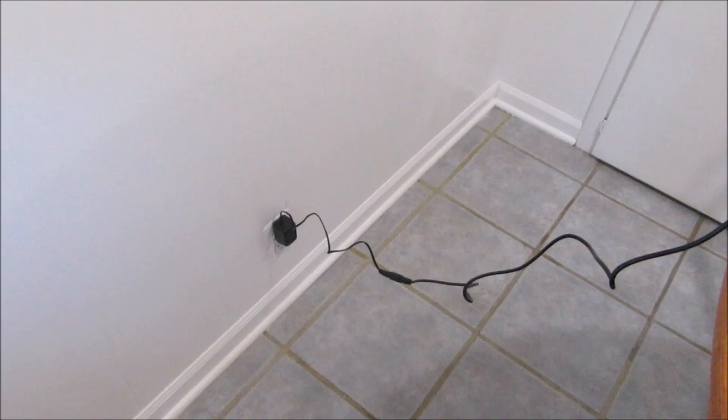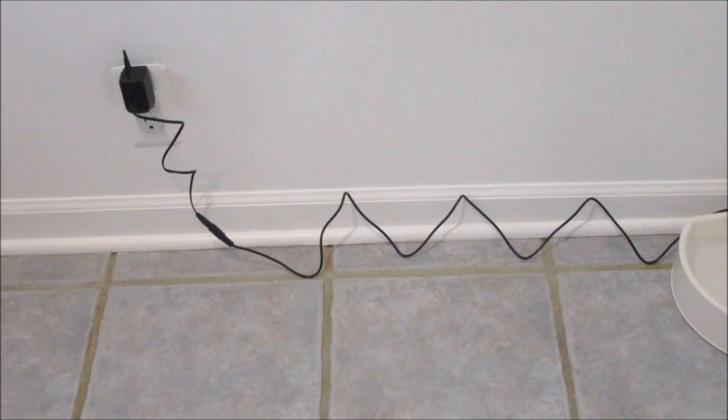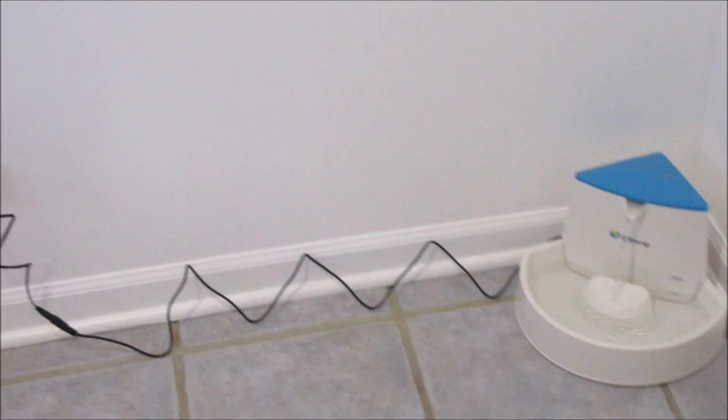I got it in the corner down there. I think if I keep it plugged in, I'd get some command hooks to put the cord up on the wall so it's not hanging where they could get tangled in it. Okay, let's call a couple of the dogs and see what they think of this thing.